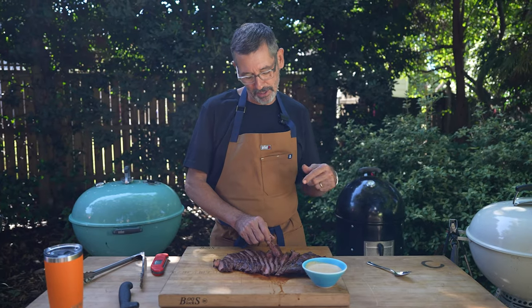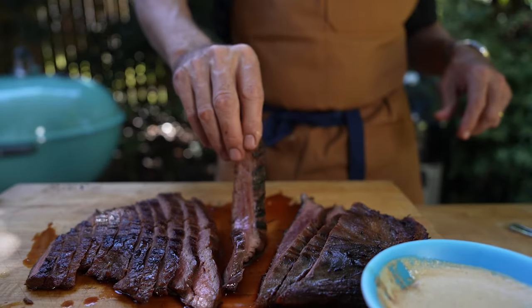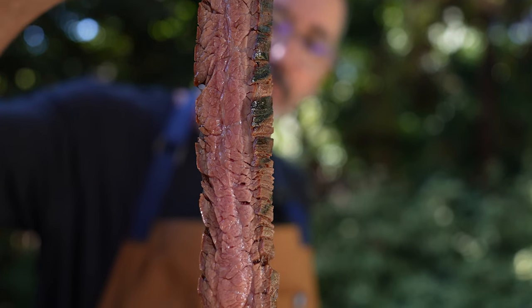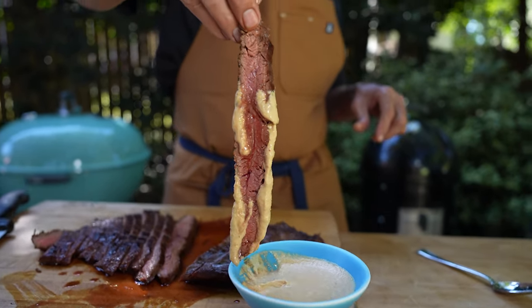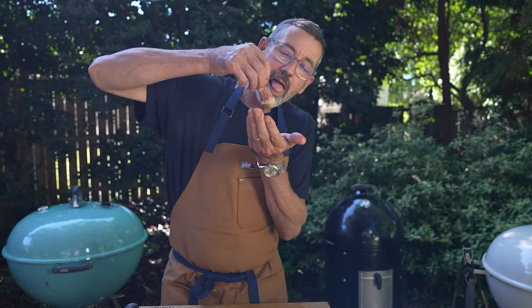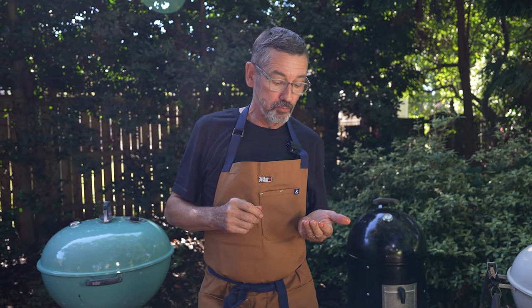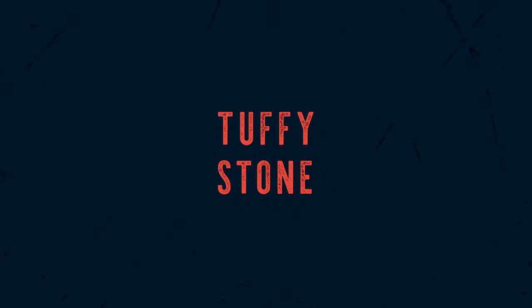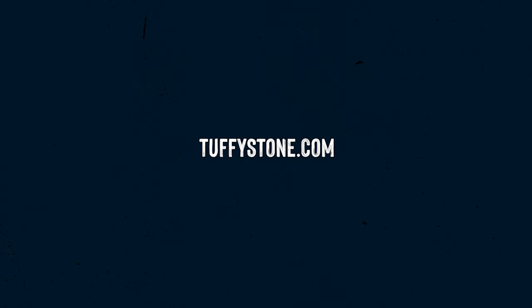Now that it's cut up, I'm just going to take a piece, dip it in the sauce, and see how I did. We'll see you next time.